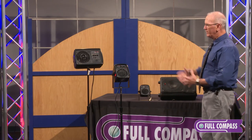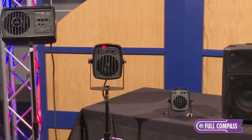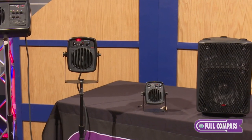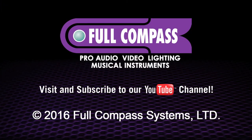Basically what you're looking at is a nice line of compact hotspot monitors and personal monitors. Within the line there are also passive models available in different configurations. For more information please go to fullcompass.com or contact your Full Compass sales pro.